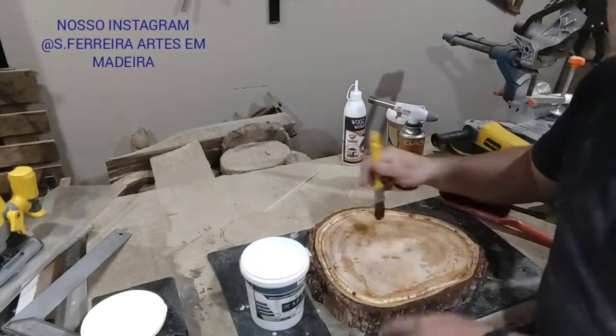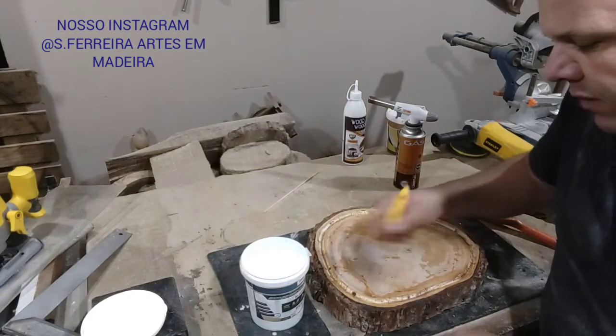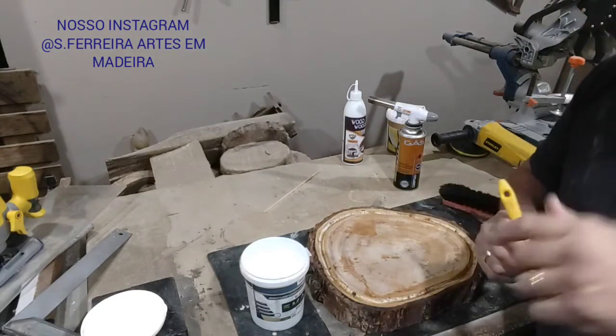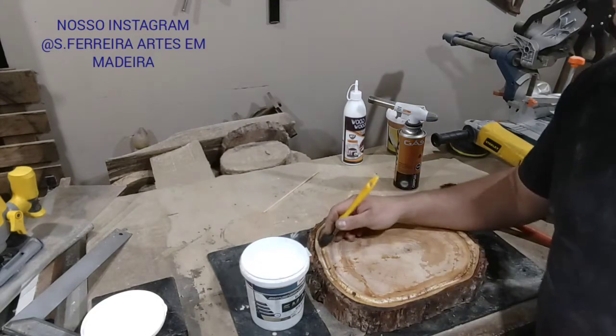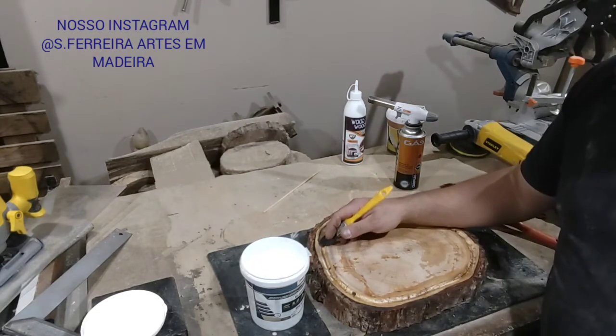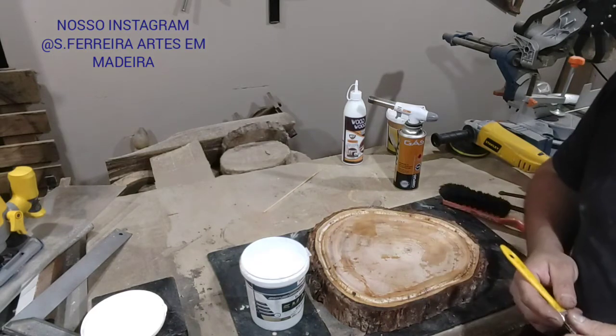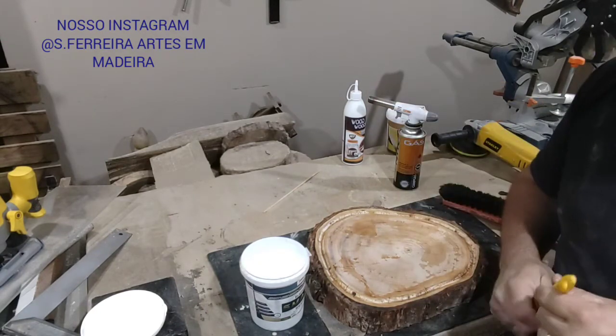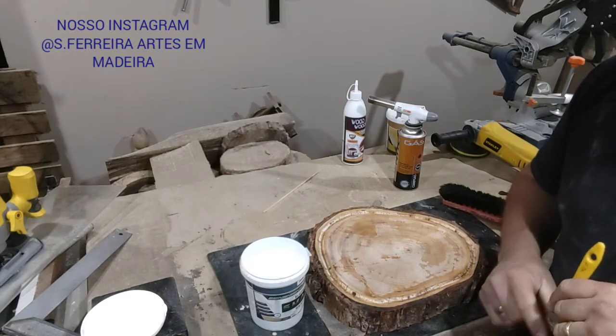So it doesn't seep into the wood and cause leakage. That way it concentrates. This is a tip from our friend Claudio Fernandes, from the Claudio Fernandes YouTube channel. I'll leave the link to his channel below.